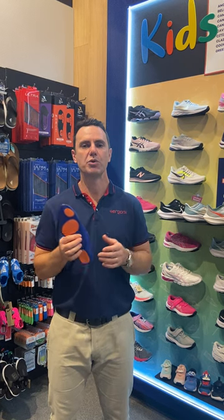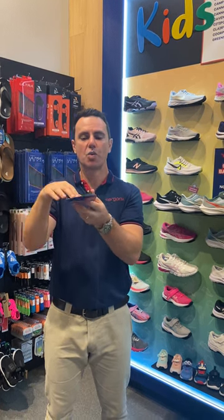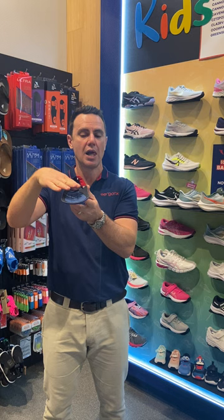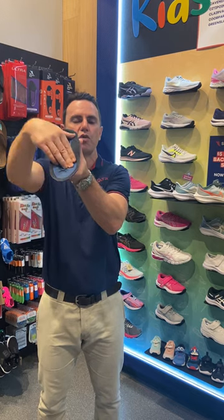A lot of the time, when we have abnormal motion in our foot — such as the foot that rolls in too far — it strains the joints, ligaments, and muscles in the feet. As they try to correct this, to make the foot a nice lever for propulsion, the joints become very sloppy. It becomes what we call a loose bag of bones, so it takes muscular control to pull that back into position so you can toe off your foot properly.